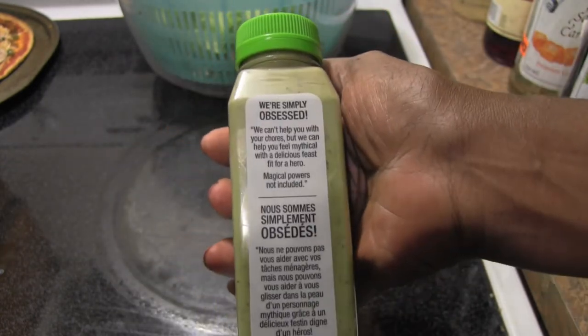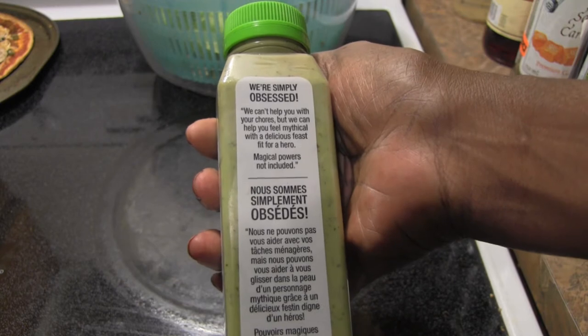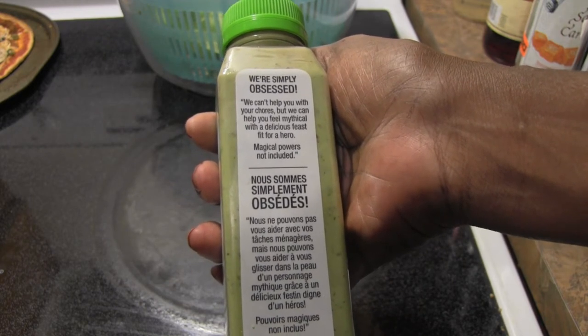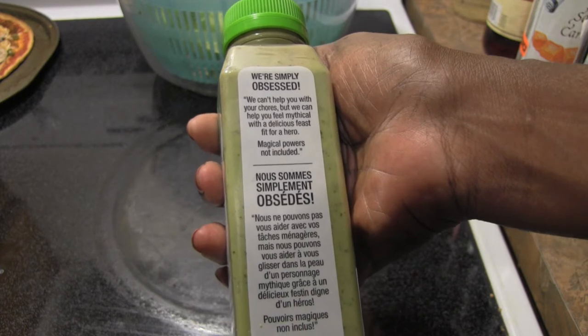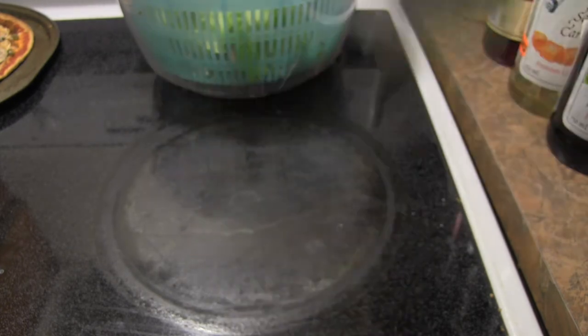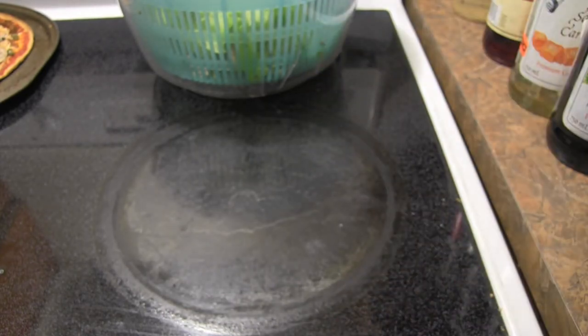The packaging says: "We're simply obsessed — we can't help you with your chores, but we can help you feel mythical with a delicious feast fit for a hero. Magical powers not included." Okay, let me open this and see how it is.